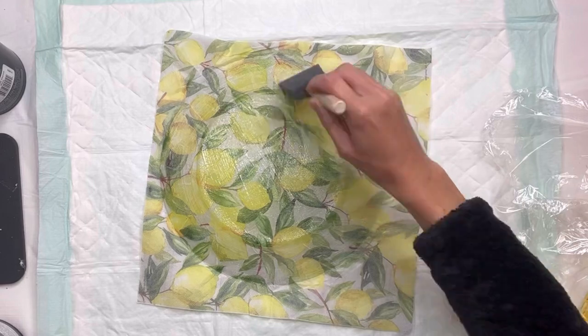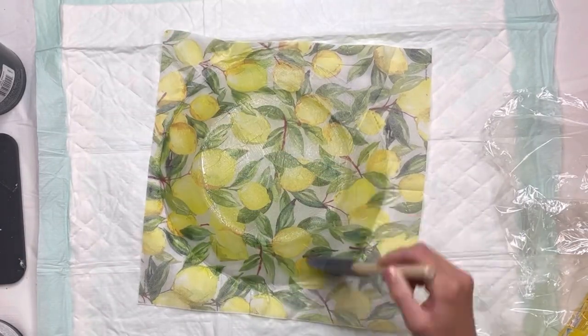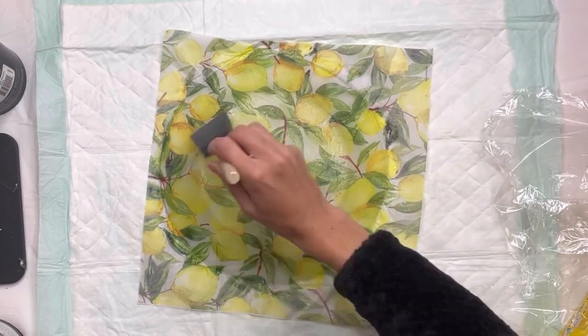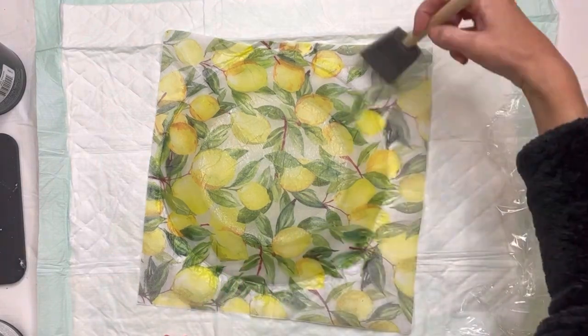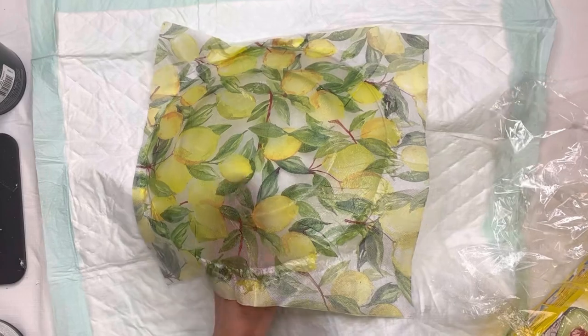I'm going to take more Wise Owl One Hour Enamel Clear and apply that once the napkin is all set in place. I'm applying everything with a Gen Foam brush. Then you want that to fully dry before moving to the next step.